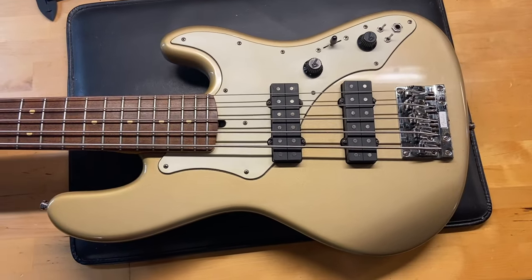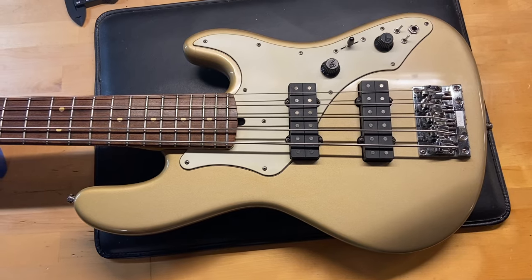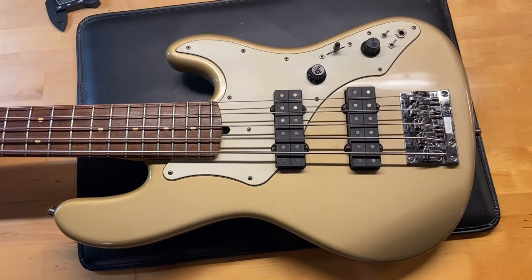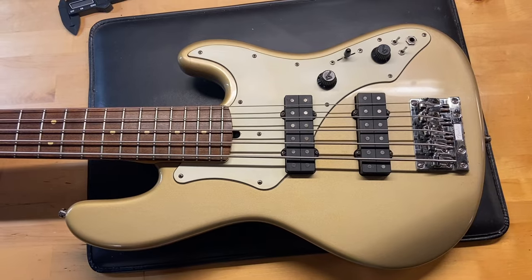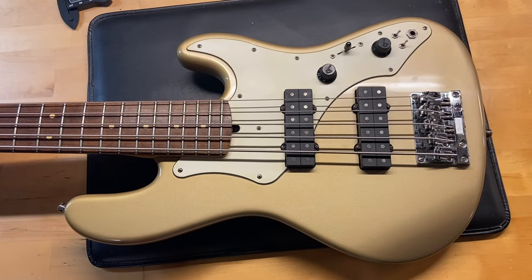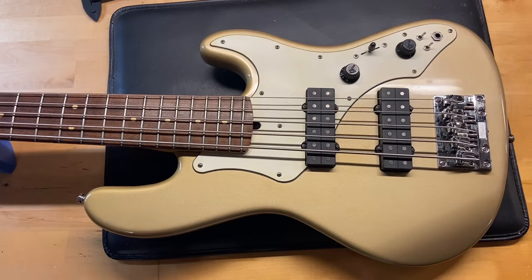Here we have a Fender Roscoe Beck five-string bass in shoreline gold. It comes with a non-original hard shell case that has a little bit of wear on it. Condition-wise on the bass, they give it a 7.5 out of 10 — call it good condition. It has some scratches, some dings, and some clear coat bubbling on the headstock, but overall it's in pretty decent shape.